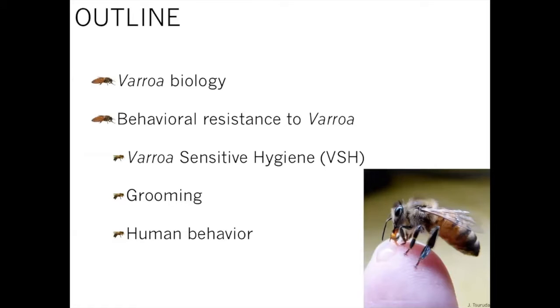One of the big reasons we're here tonight is to talk about parasitic varroa mites. What we'll cover is a bit about varroa biology, then behavioral resistance to varroa — specifically varroa sensitive hygiene, which we'll just touch on — and then focusing a lot of time on grooming behavior and some of the research that's been done. The other area of behavioral resistance is the human behavior that comes into play, which is more of the applied part.